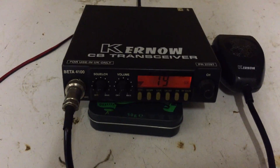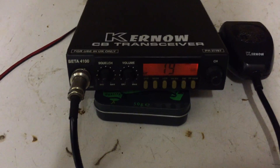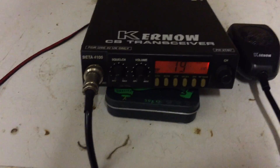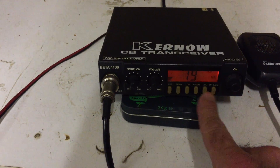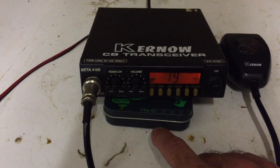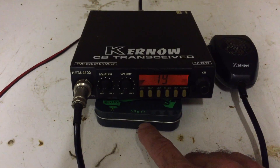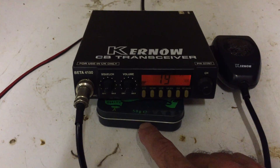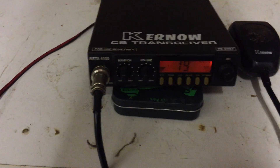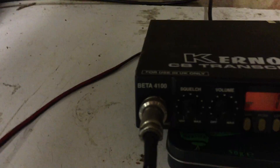It's got a number of more modern features. You can see from the front there's the squelch and the volume, but there's a series of buttons along the bottom and they do a number of things. Probably most notable, this is a dual band rig, so this does the UK FM as well as the European FM, and one of the buttons on here switches it between the two.